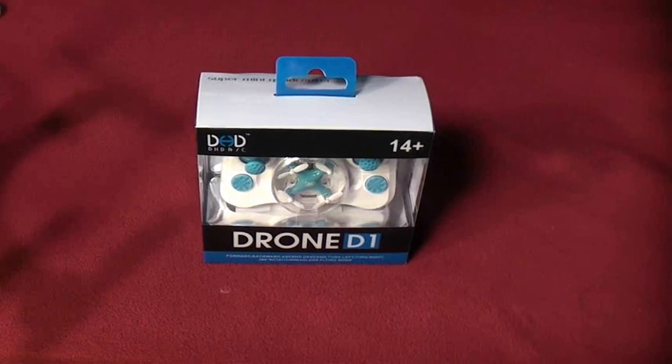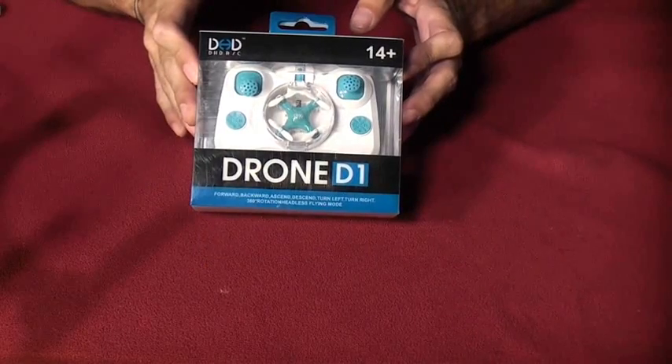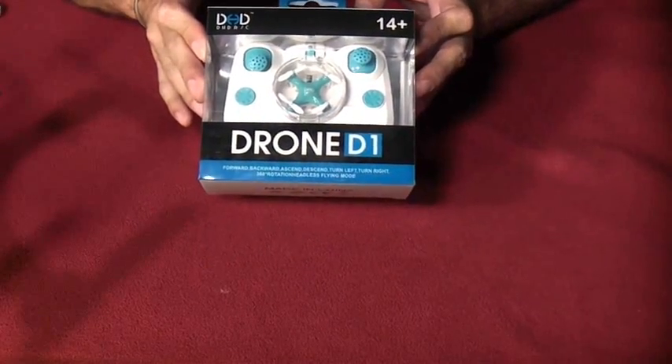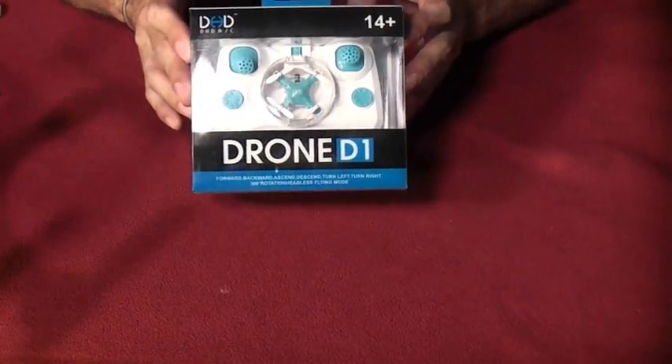Welcome back to RC101 with the Daoist Flyer. We've got the DHD-D1 drone right here. This is a little pocket drone that was sent to us from geekbuying.com. There's a link in the description if you want to pick one up today.